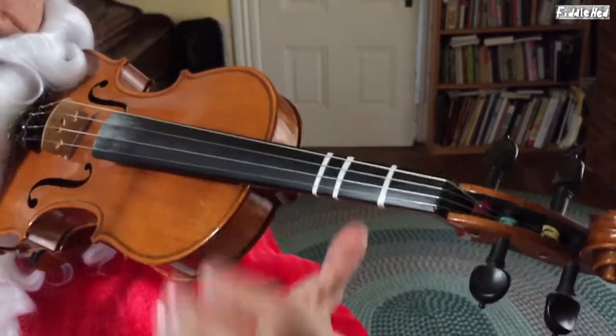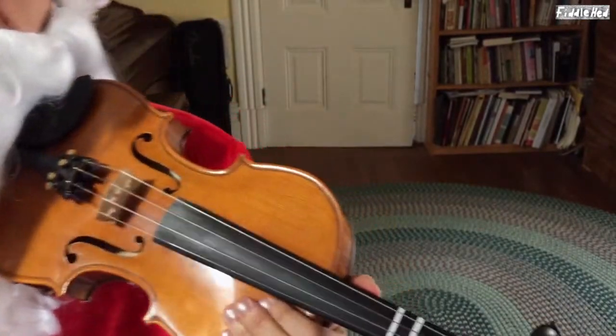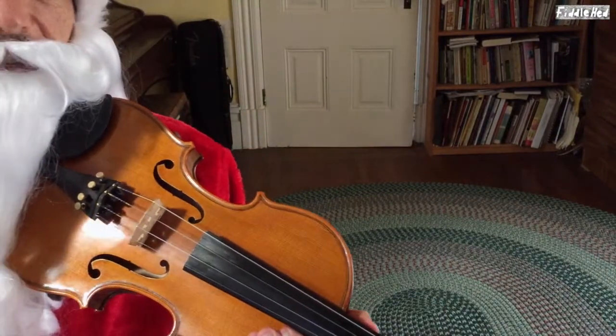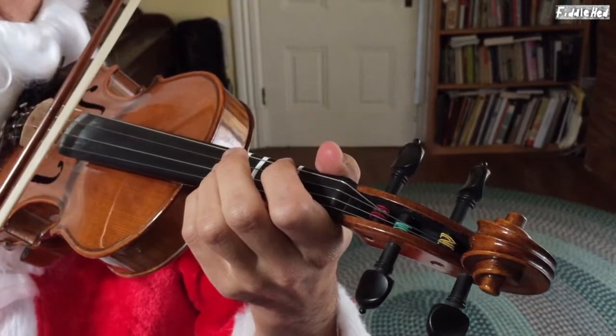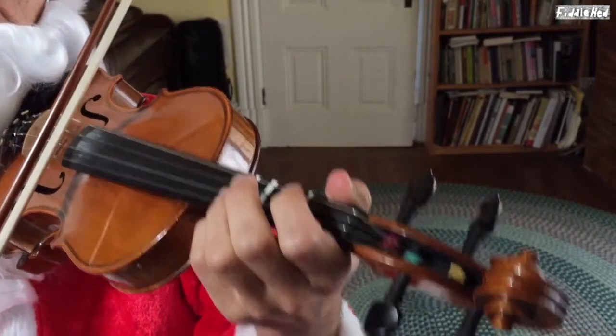Now I'm just going to do the whole tune again. If you're unsure, just listen. And if you think you want to try to play along, go ahead and do that. And if you're just listening, remember that's practice too — listening is good. And here we go. One, two, three. One, two, three.